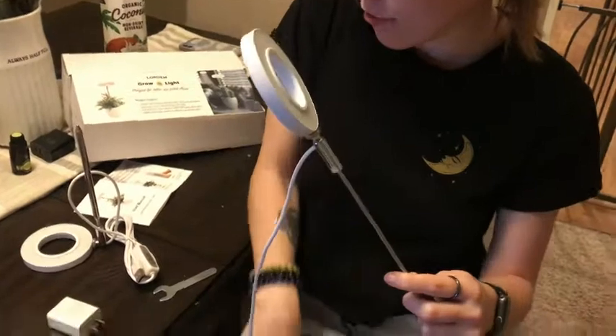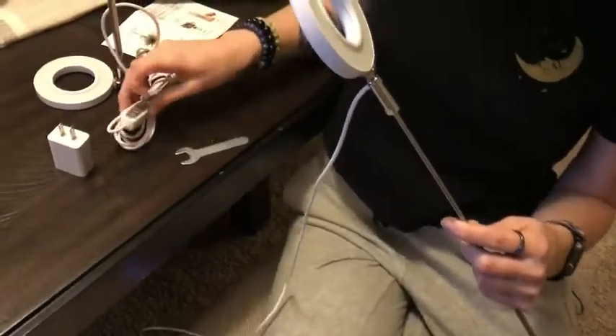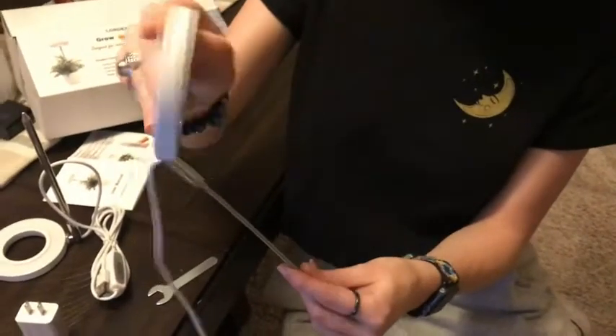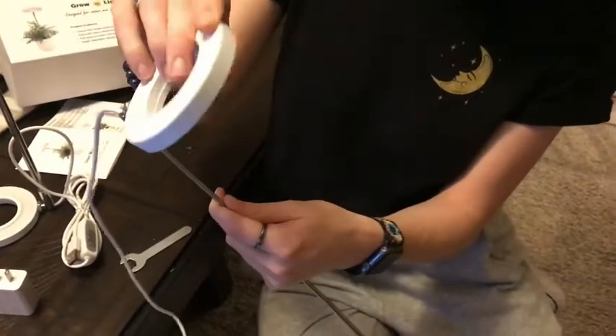It comes with a block and the cord itself — it is USB. Once you get it plugged in and placed in, you can adjust this if you need to do so, kind of twist that around.